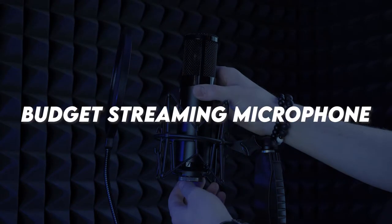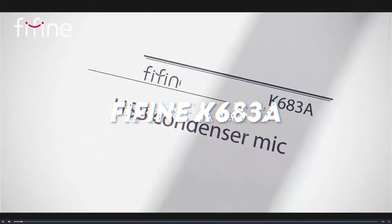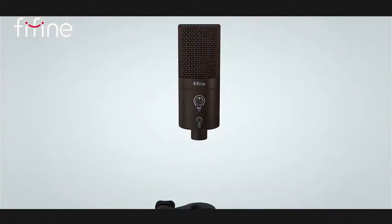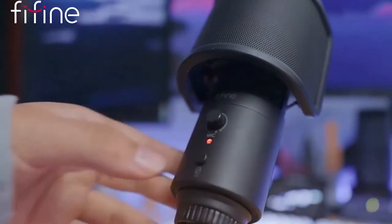I'm first going to start with the most important thing in my opinion, which is the audio — the microphone. I've already done a review of the Fine Fine K683A and did a giveaway as part of that. I was incredibly surprised at how good this microphone was. I'll link the sound test video so I won't redo it here, but honestly this microphone sounds like something in the $100 to $150 dollar range. I thought it was better than the HyperX QuadCast.